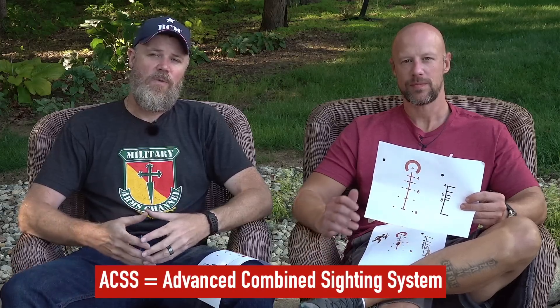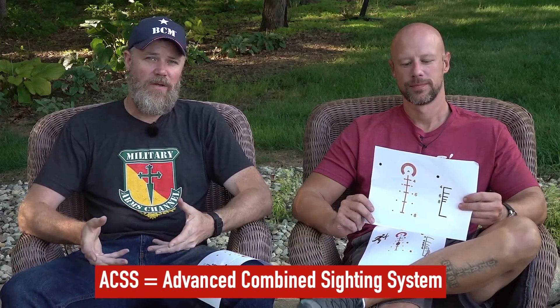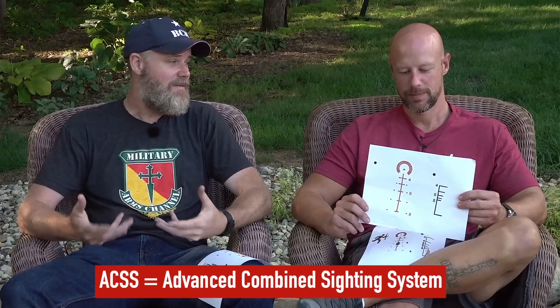This is a meat and potatoes type of video where we're going to break down what the ACSS reticle is all about — how to use it and why it's such an ingenious design. Mike has more experience with this reticle than probably anybody outside of Primary Arms, so I'm going to let him explain it.